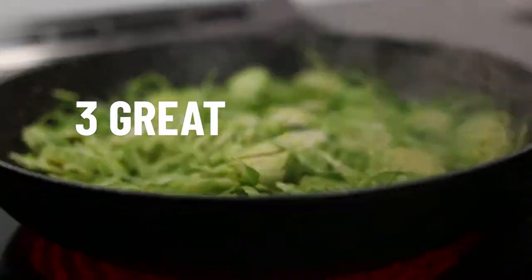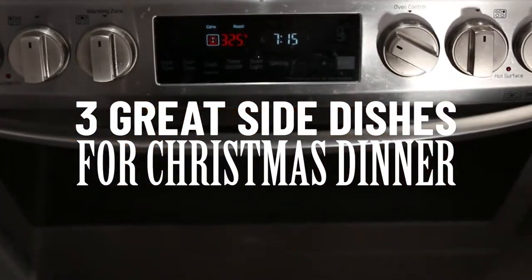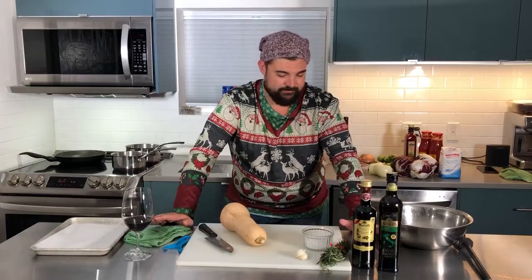Oh, it worked! Look! So tonight we're going to be doing some Christmas sides — hence the shirt and the wine. I'm going to give you three recipes, easy ones, super easy. You can bang all three of them out in an evening, no problem. You can use them for Christmas or any time of the year.